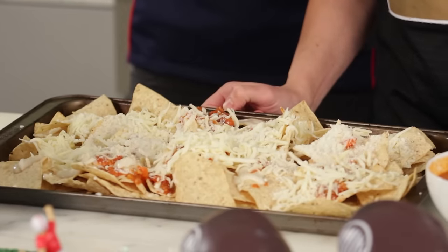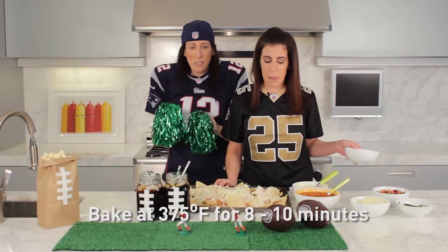We're going to put this in the oven to let the cheese melt — about 375 degrees for 8 to 10 minutes.